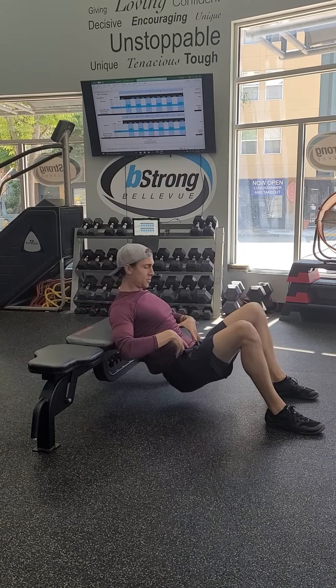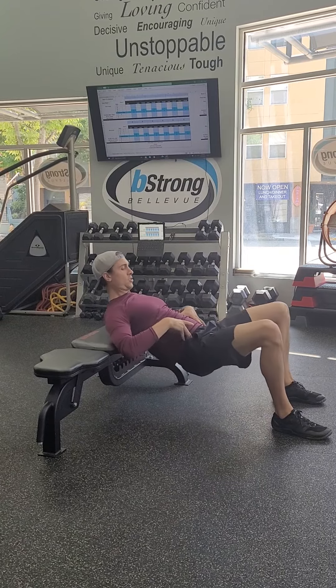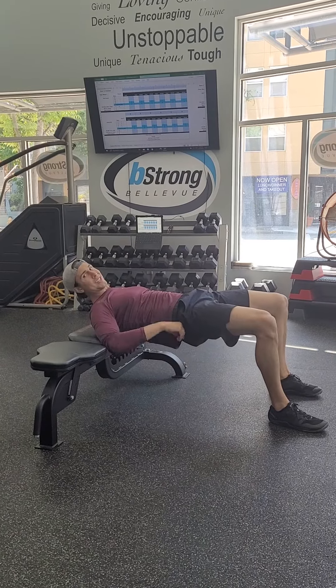So we drop down — the ribs and the hips stay locked in together so your core is tight. Drive up and squeeze your glutes as tight as you can at the top.